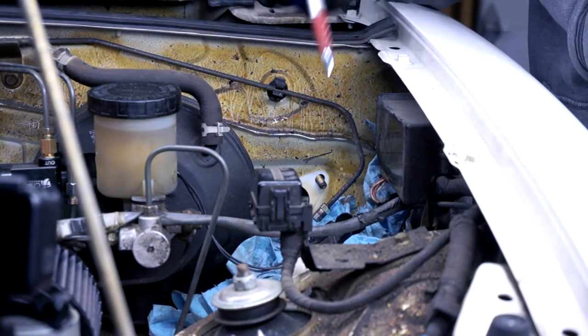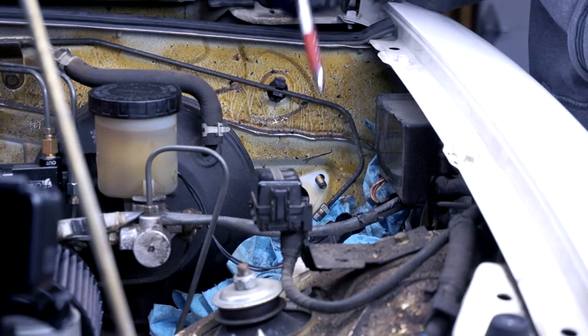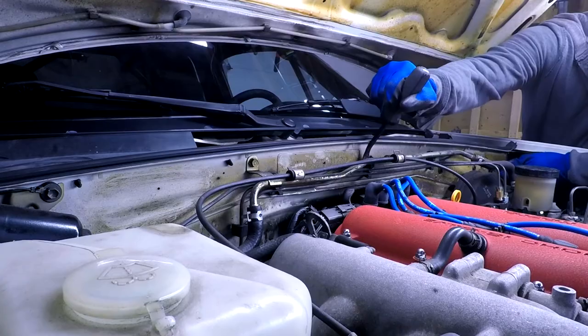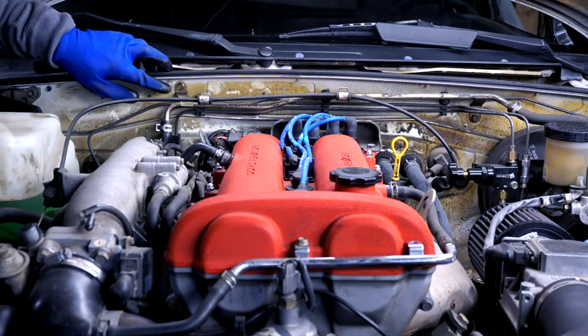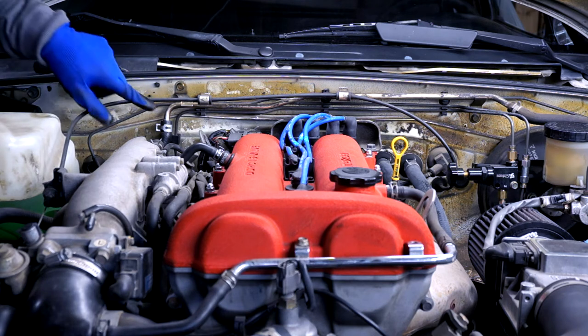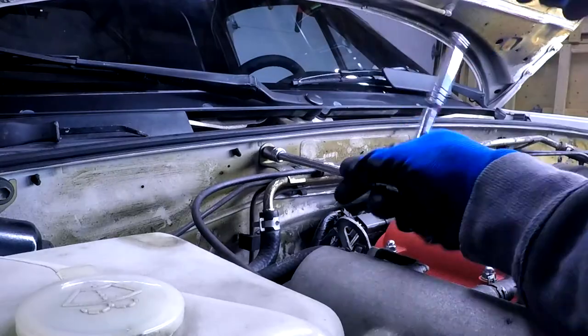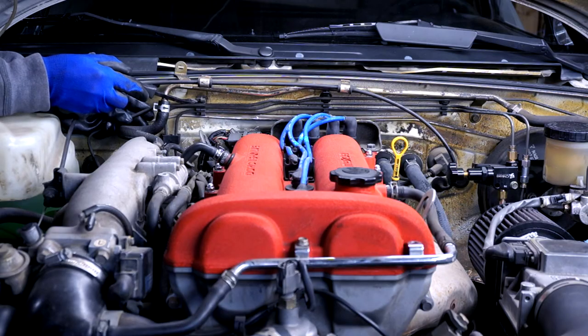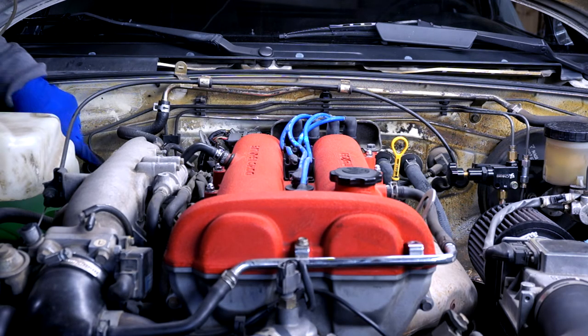Now let's remove this hard line from this clip. There's a series of them along the firewall, and we're not reusing this hard line because we have that long steel braided hose. Looks like we'll need to remove this bolt here so that we can move this bracket, which holds the throttle cable and the vacuum hard line out of the way. Now this hard line is off this clip and we can work on the flare nut here.